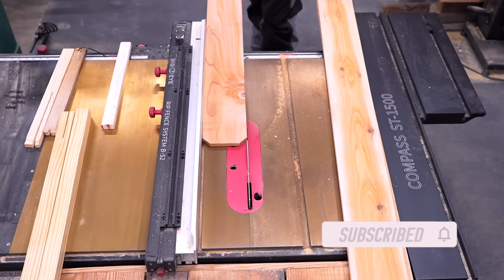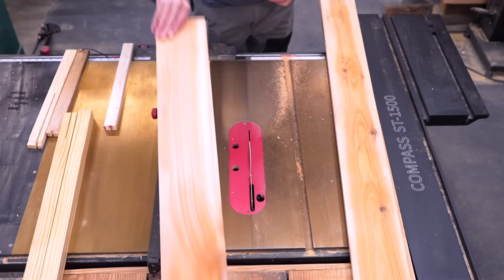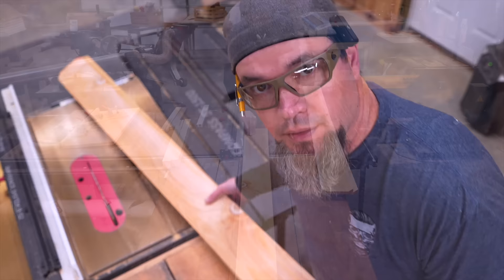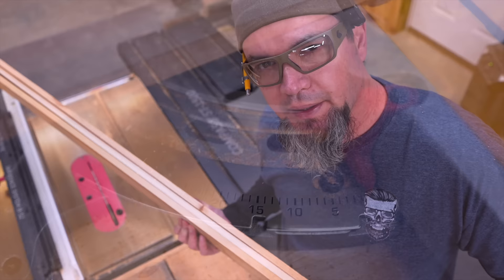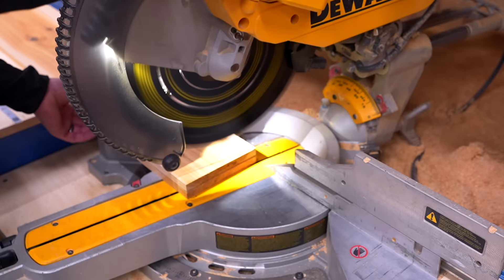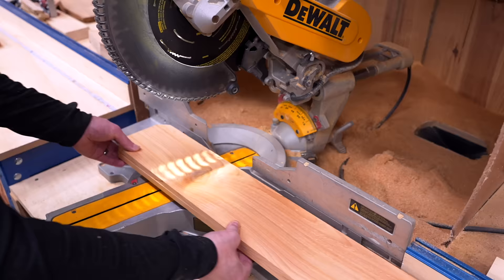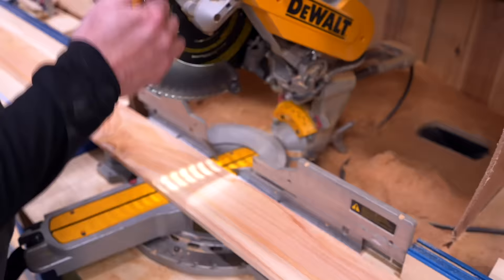Now we can start working on our front and back walls. Before cutting, make sure to set your saw back to 90 degrees, then start by ripping off the outside edges. Set my saw depth to five and a quarter and rip the material. These boards will not need the 10-degree angle. Now that material is cut down to five and a half inches, let's put our angles on it. All angles will be at 10 degrees. With two boards stacked on top of each other, I'll make my first end cut, flip the board, measure 24 inches tip to tip and make that cut. I'll flip again, measure 22 and three-sixteenths tip to tip and make that cut.